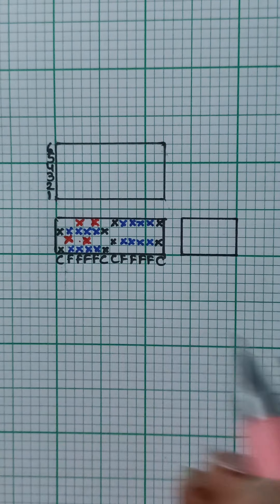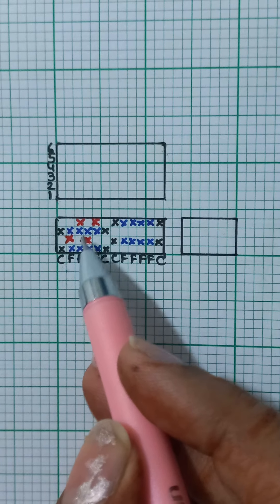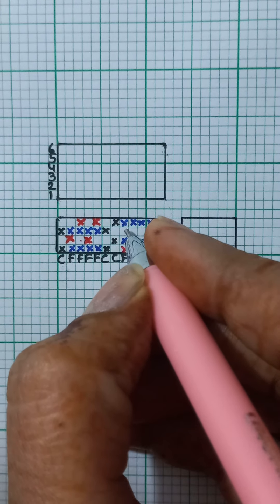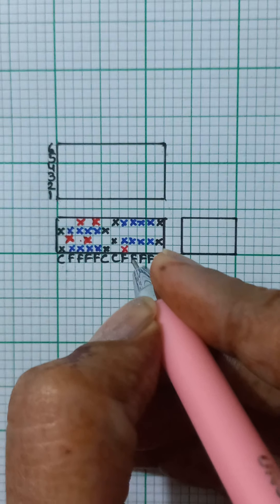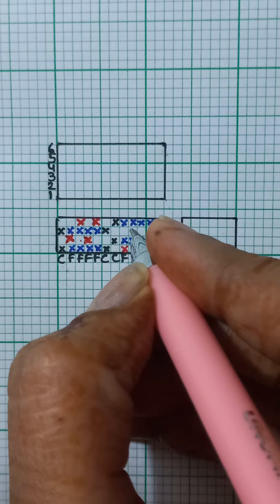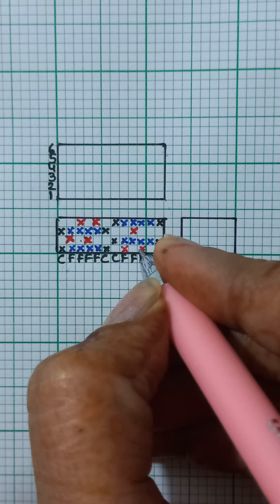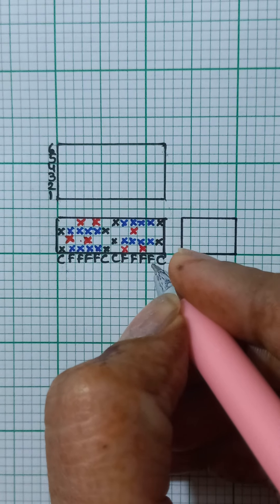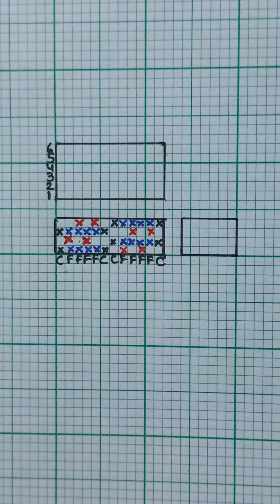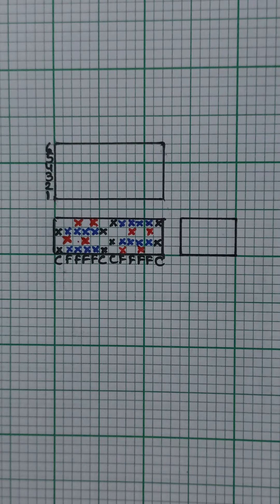Coming down to the second set, I am going to mark the plain weave on alternate yarns in a similar way on the first and the third pick, just like I marked it on the second and fourth pick for the first set. Starting here I mark one up, and my third pick is going to be one down. The second face yarn of the second set is one down, then one up on the third pick. The next is one up, and the last face yarn is one up, one down, and one up on the third pick — giving you plain weave on alternate picks.